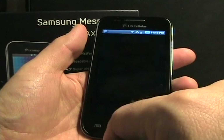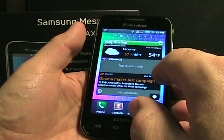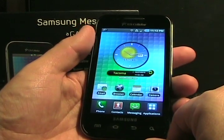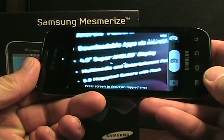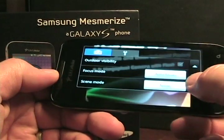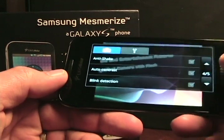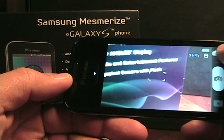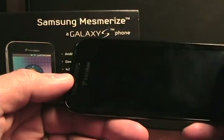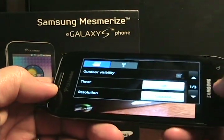Everything else on here is the typical phone applications we see on the TouchWiz Samsung Galaxy S devices: Gmail, Android Market, Calendar, and the camera. Here's the camera application — if we tap on the side we have some flash options and other tool options, with pages and pages of different settings including anti-shake. Over here you can switch between video and pictures. It does do 720p video as well, and you can select the 720p resolution.